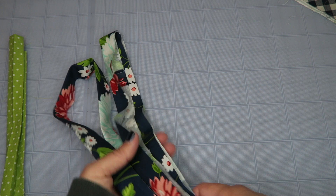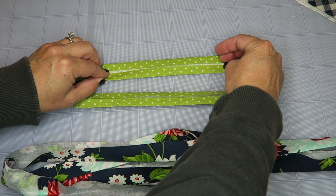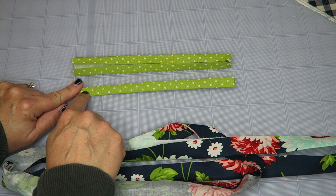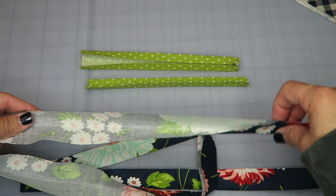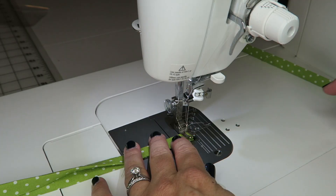Next we prepare the binding and ties. I like to get all my ironing done at the same time. To prepare the ties, fold in one edge — not both — a quarter of an inch. Then fold each edge in towards the center, fold in half and press, so there are no loose edges. Take this to the sewing machine and sew along this edge and then down this edge to seal it up. You can sew along the other edge for a more symmetrical look. Leave one edge raw because it gets caught in our binding. The binding strips are just cut, folded in half, and ironed.